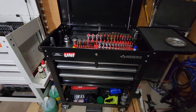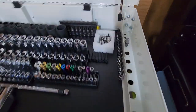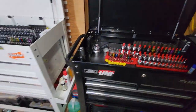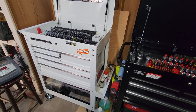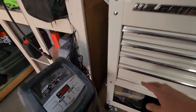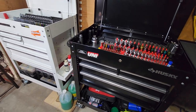They hold almost the exact same amount. The inside of the Husky is put together with riv nuts, and the inside of the U.S. General is put together with bolts everywhere — the whole box is put together with nuts on the back. I personally prefer that over the riv nuts. As for paint and finish, I think they're about the same. I got the white U.S. General, so it shows flaws more readily — mine came with a little nick, which wasn't a big deal.